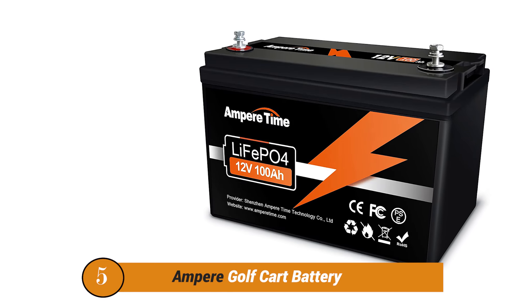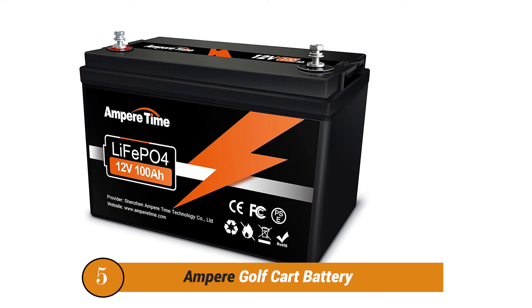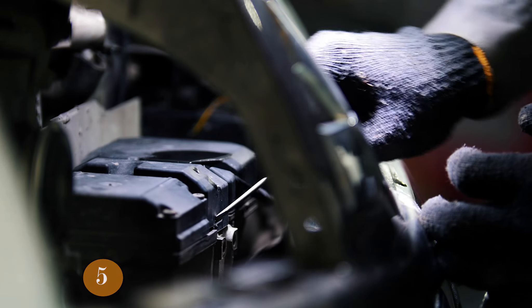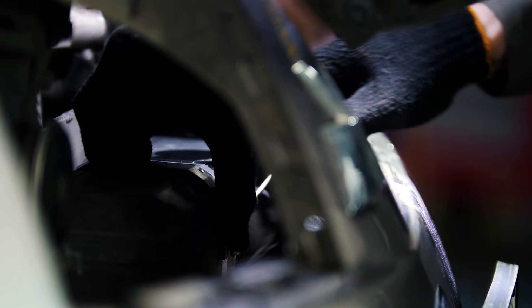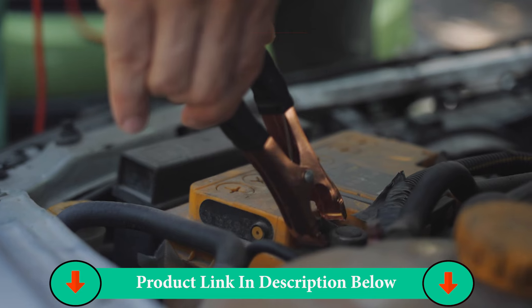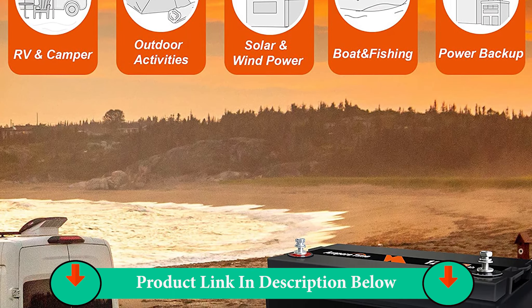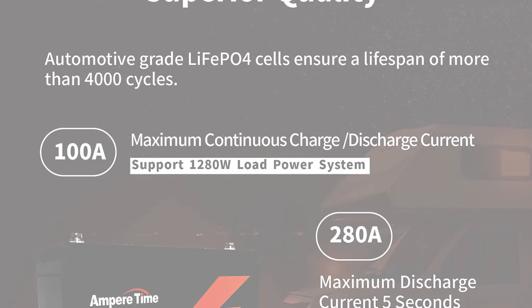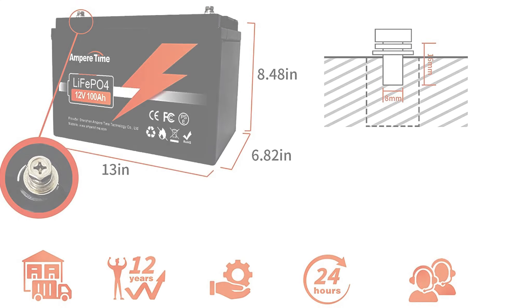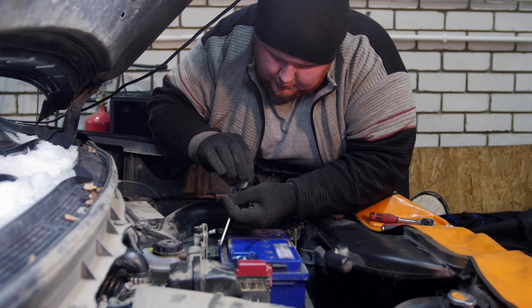Number Five Product: Ampere 12V 100Ah Golf Cart Battery. Ampere Time primarily deals with batteries and related accessories, and it also offers high-performance golf cart batteries. The Ampere Time Golf Cart Battery is one of the best options out there if you are looking for something reliable and ideal for long-term usage. It features a battery capacity rating of 100Ah, and since it also features a standard voltage output of 12V, this battery can be used with any golf cart of your choice.